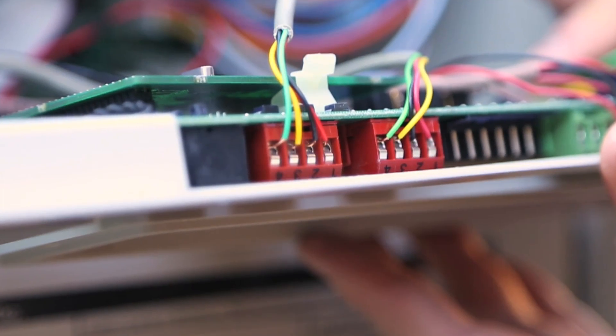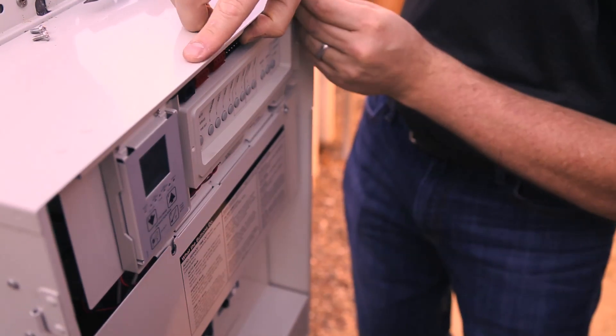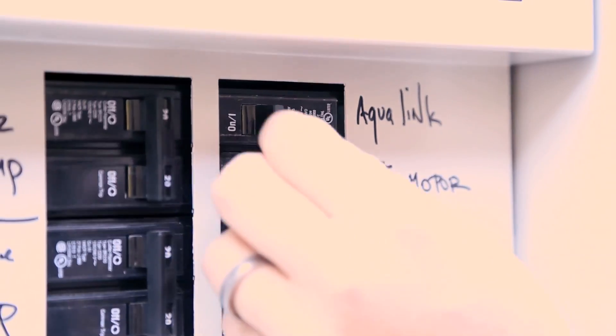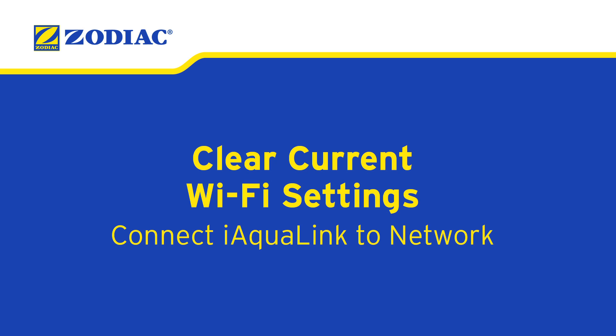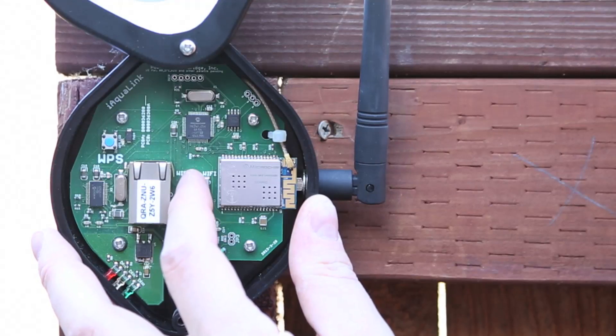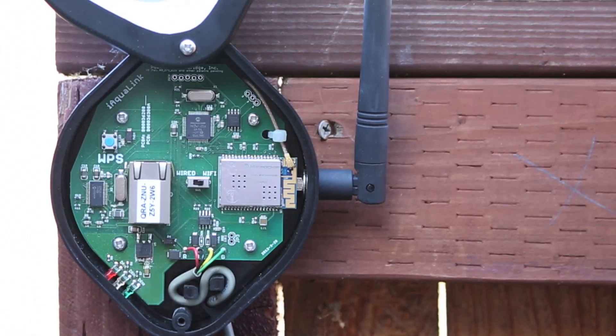Once the wires and dead panel are secure, it is safe to again power up the system by turning the breaker on. Clear current Wi-Fi settings: remove the device lid and toggle the Wi-Fi wired switch to clear the settings, then set the iAqualink to your desired setup mode.